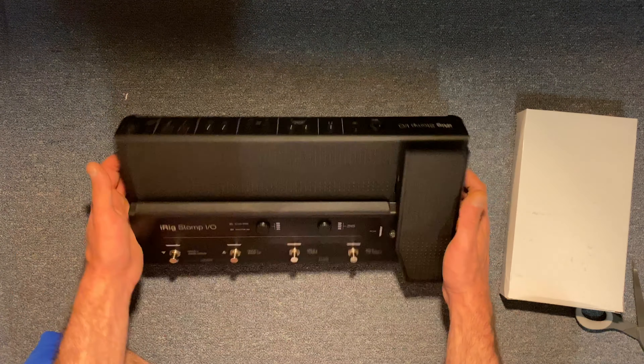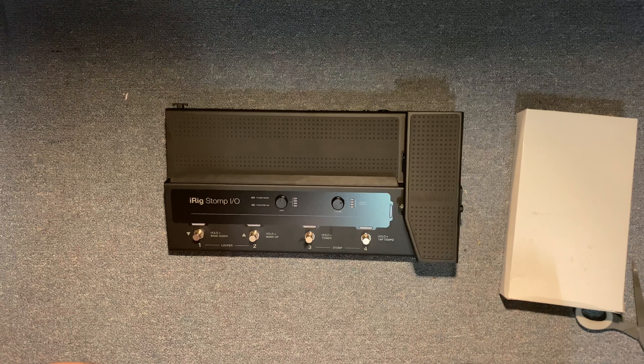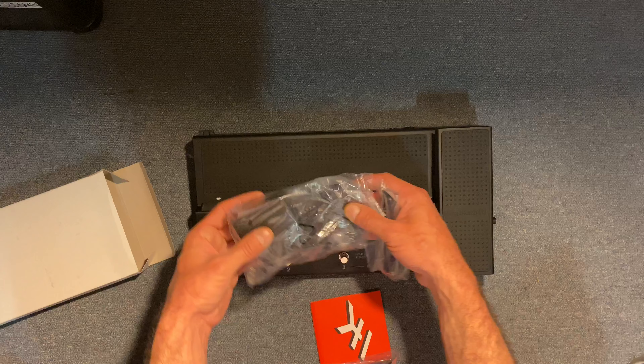So there you have it. I'm gonna plug this stuff in and we'll check it out real quick to see what it's like. iRig iStomp, let's go! What was in this white box? I'm guessing it's just the power supply — let's pull it out and see all the goodies they got in here.